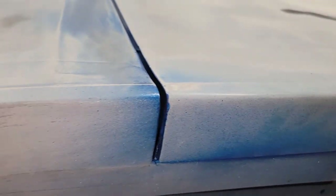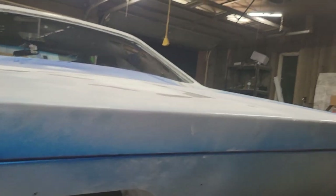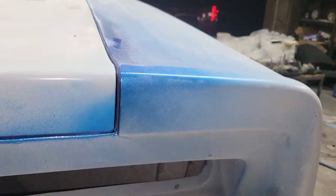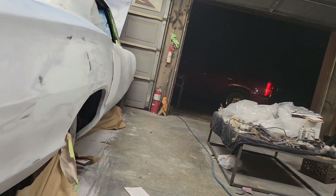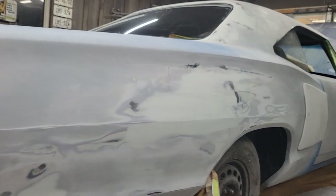The trunk lid is lined up nicely — gaps look nice, gap along the bottom looks nice. In behind, everything is painted — the body color blue. Trunk gap again looks nice, and down this side of the car there's the same nice sharp line.